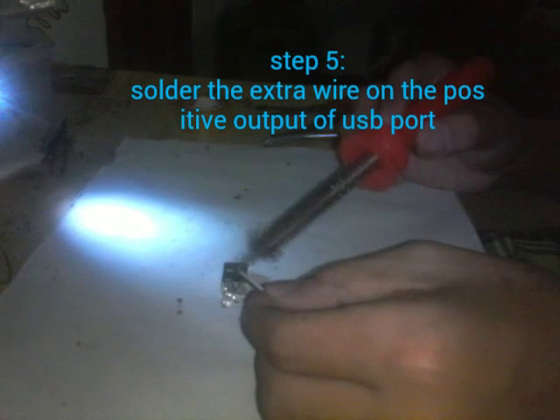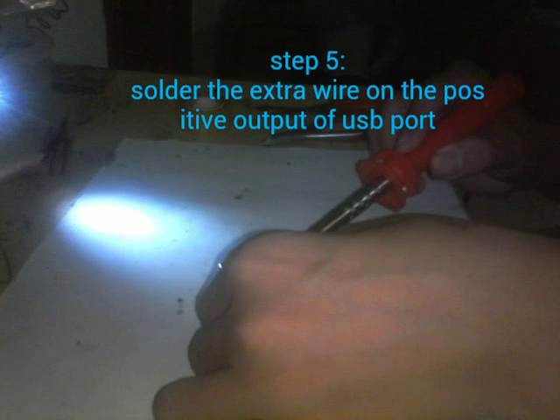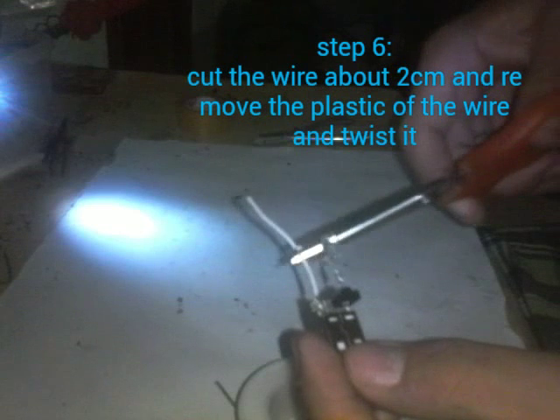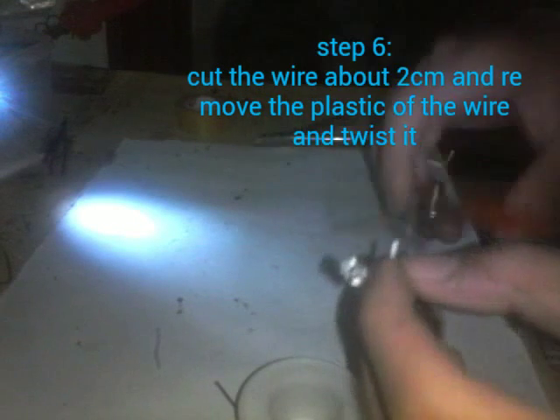Make sure it looks something like this. Now let's add some solder on the extra wires, which is the ground, connecting on the ground of the LED. Now solder the extra wire on the positive of the USB port. Then cut the extra wires. Make sure to trim it short, then remove some small extra plastic on the wires so that you can see it — this will be connecting. Twist it up together, make sure it's twisted, because we're going to add solder there.